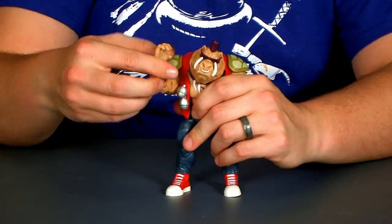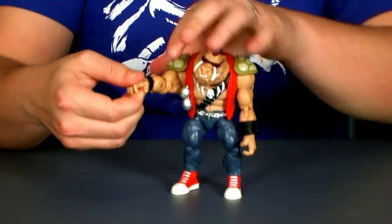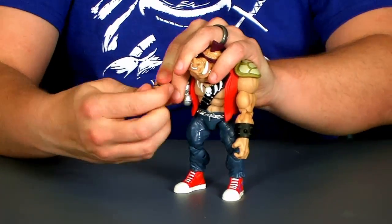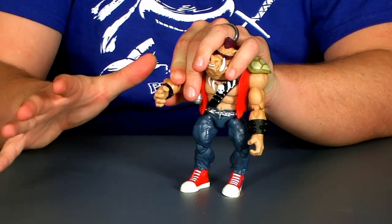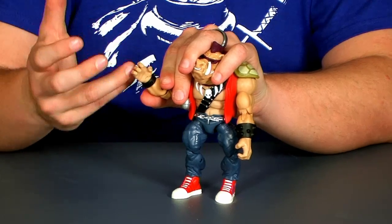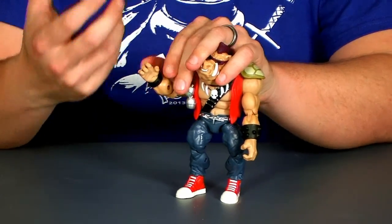There are swivels at the bicep, great double joints at the elbows, swivels at the wrist, as well as hinge joints at the wrist, so a great range of motion all through the arm. He's got stationary fingers — the finger joints are gone that we had on the turtles — so just like Rocksteady, he gets a better grip on his weapons, which is something I really like about this guy.